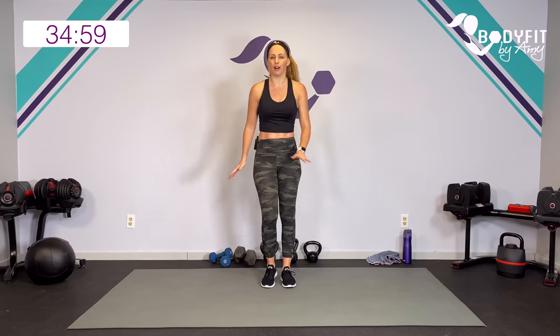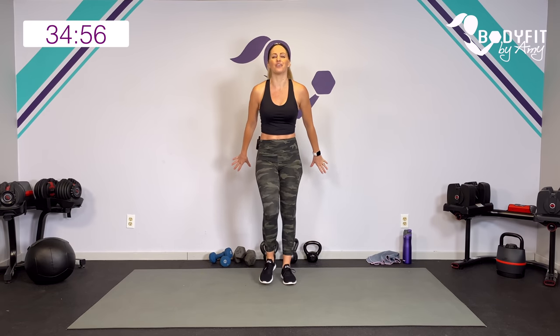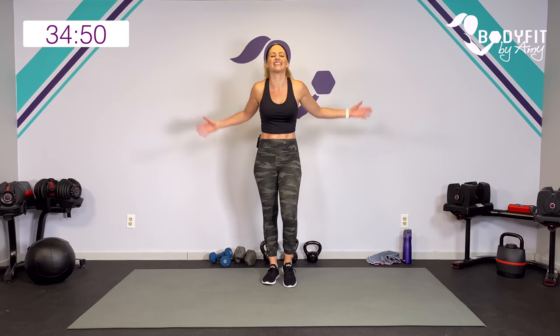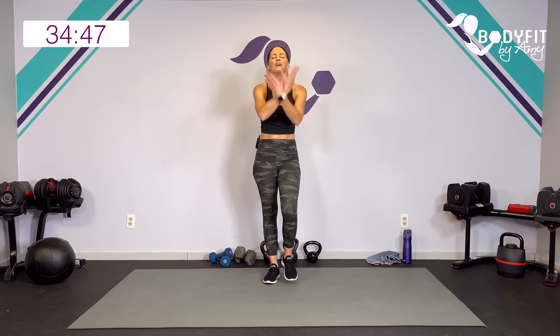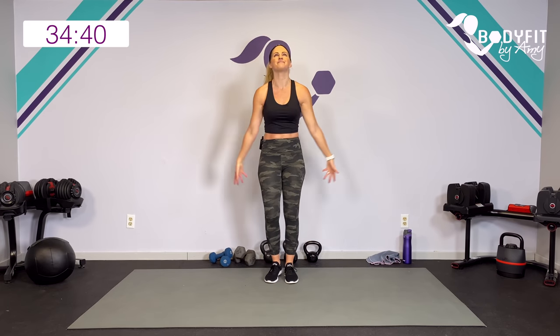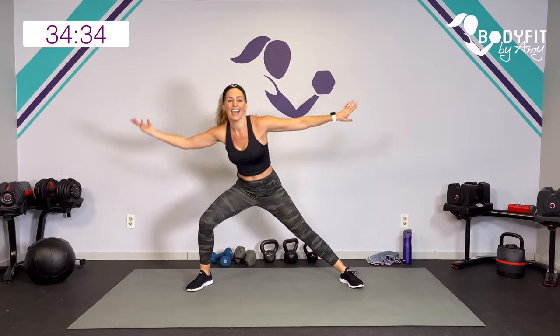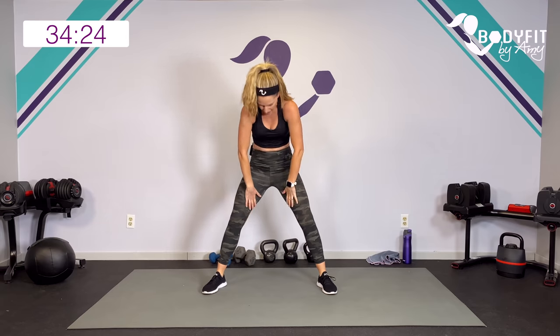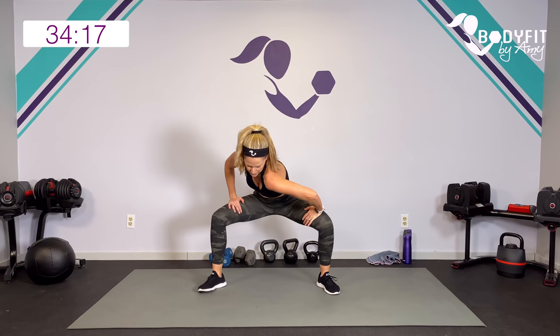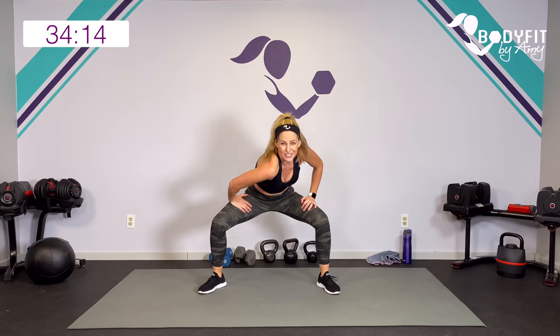Go ahead and start marching. Make sure your equipment is out of the way where you're not going to trip on it. Roll through those shoulders to the back, to the front. Couple big deep breaths in and out. We're going to go about 35 minutes today. Let's take it out nice and wide, lean in those side lunges, rotate through those wrists.